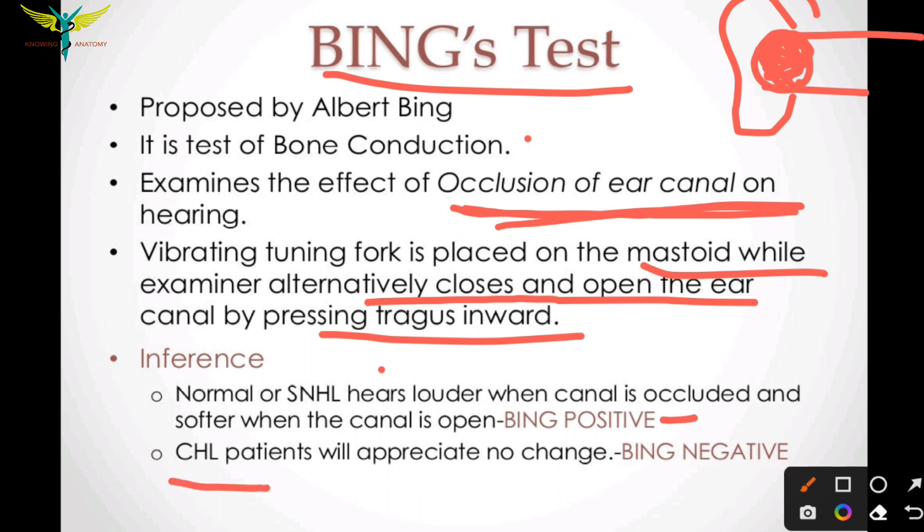In cases of conductive hearing loss, there will be no change with occluding and opening of the ear canal. This indicates Binks test negative.